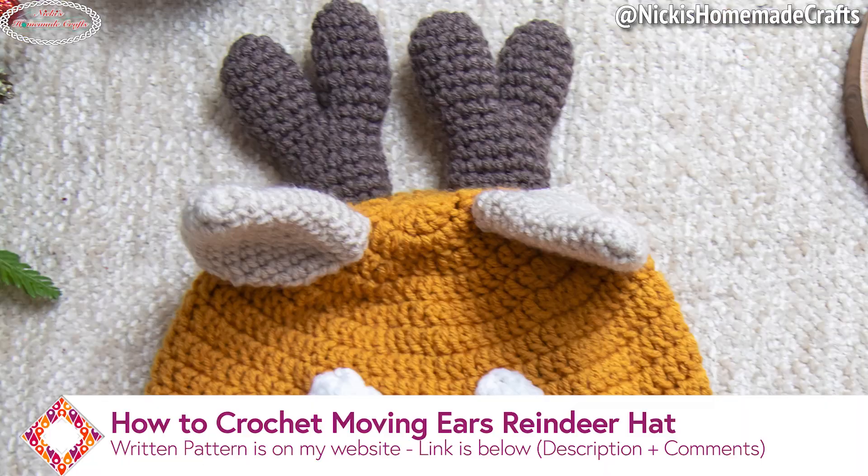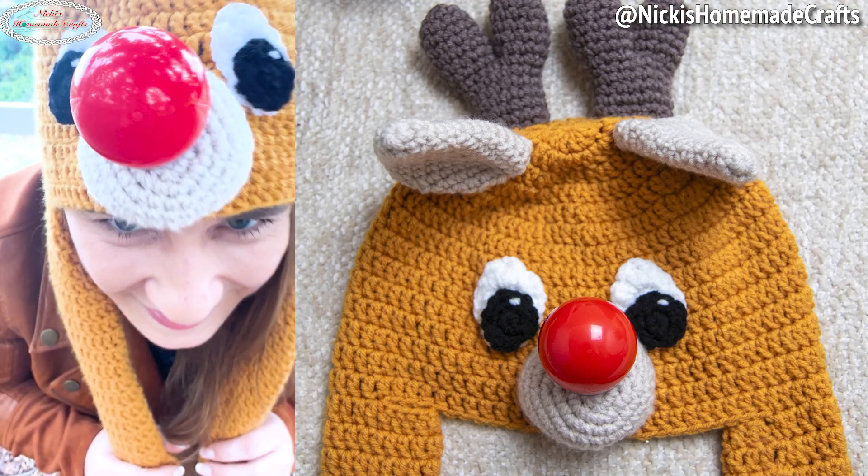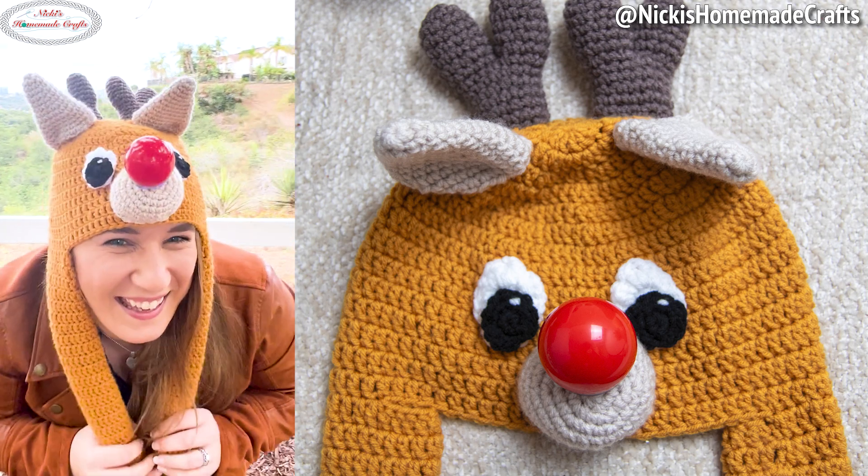Welcome back to my channel, this is Nikki of Nikki's Homemade Crafts. Today I'm going to teach you how to crochet this moving ears reindeer hat with a blinking nose just like Rudolph. This pattern is part of a very special event called the Advent Calendar Crochet Along Volume 2.